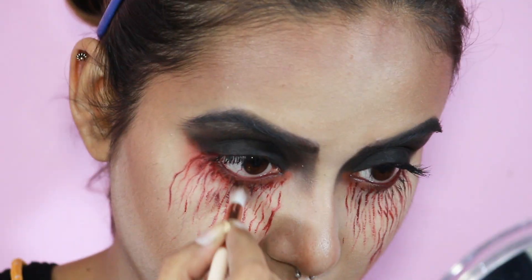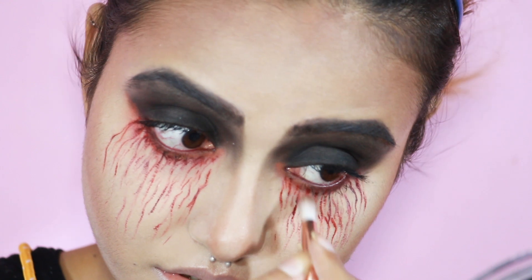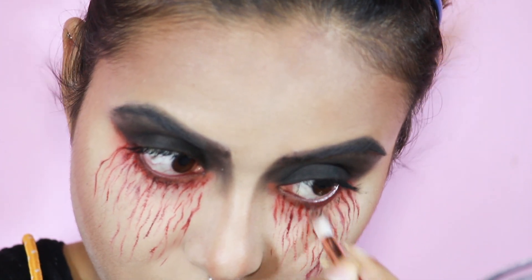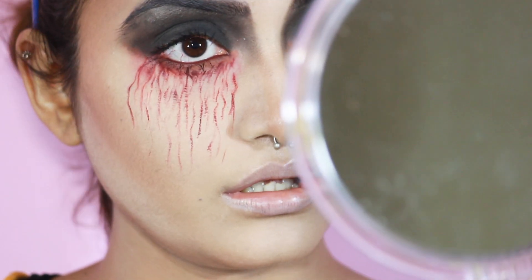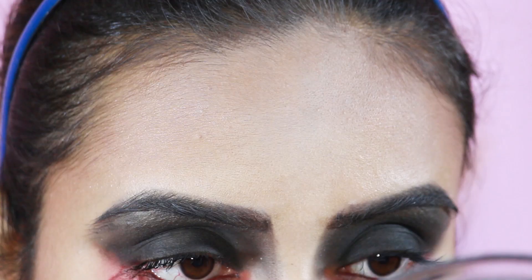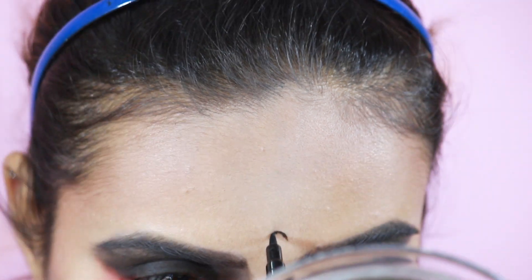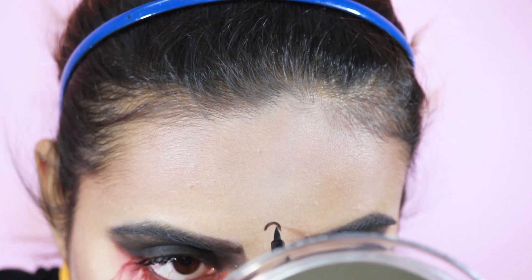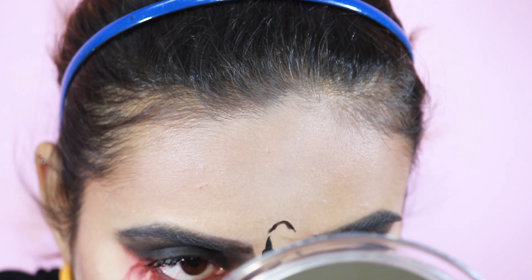Just to blend everything a bit more I'm going in with the same red eyeshadow. For my forehead I'm going to create some patterns and dots. This look is inspired by the gothic style but it has a little bit of Bollywood touch as well. You can totally customize this look, so that's a plus point.